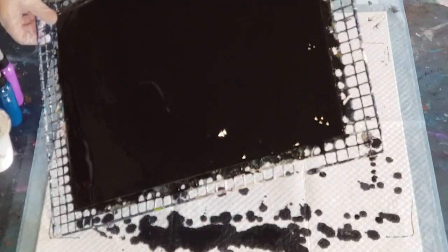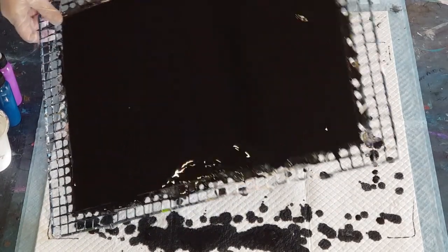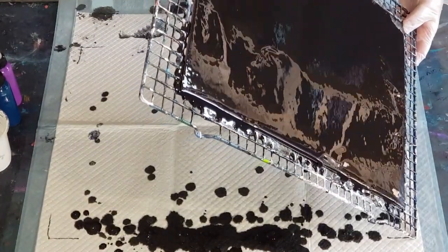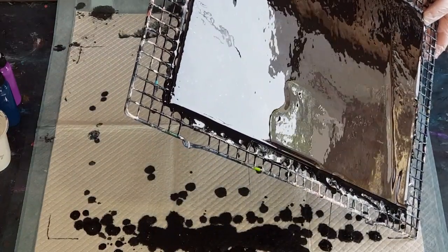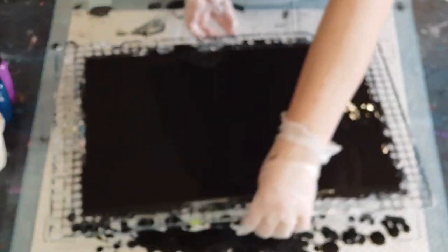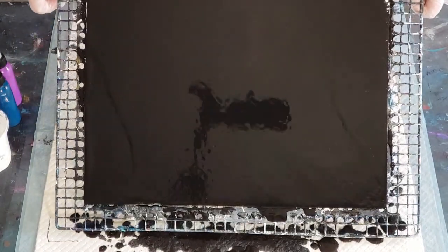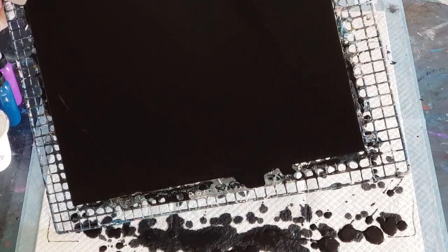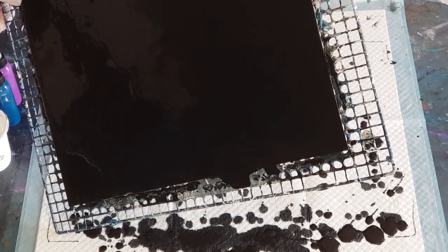Can you see the waves there — how it's flowing? That's too thick if it does that. You want it to be nice and smooth, not wavy. I just find it's easier to do this than put a thin layer on, because then you end up scratching your surface. You're better off putting on a little bit more and tilting it so that it's nice and smooth.